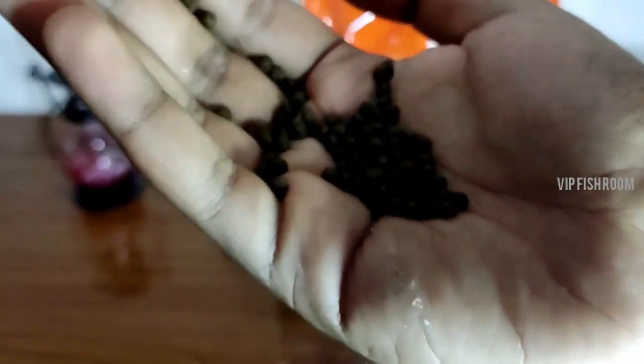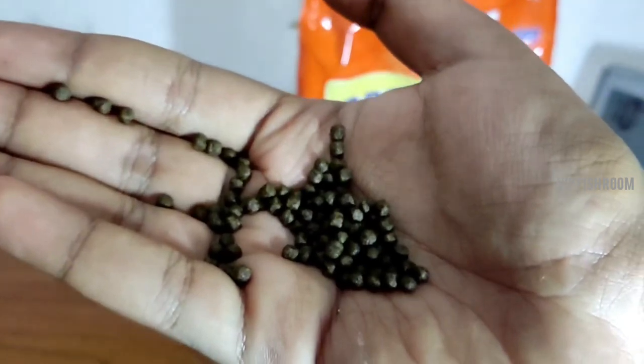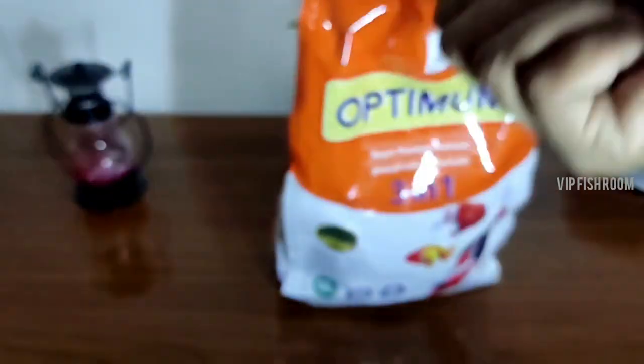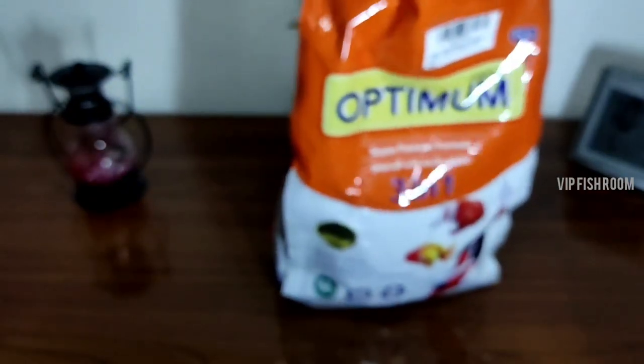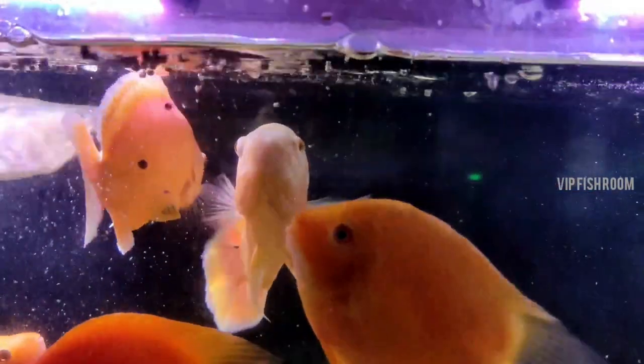Now I am going to feed the fish. I need to feed these growing fish. I will feed this fish now.